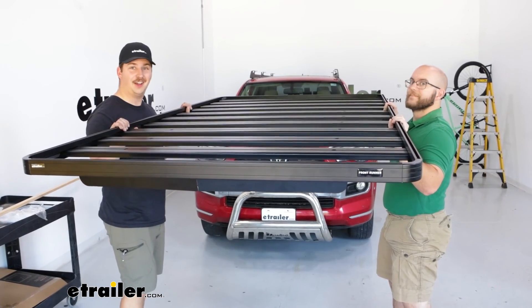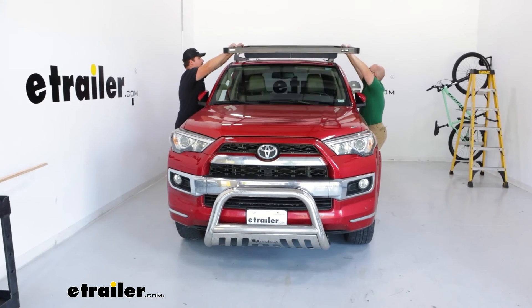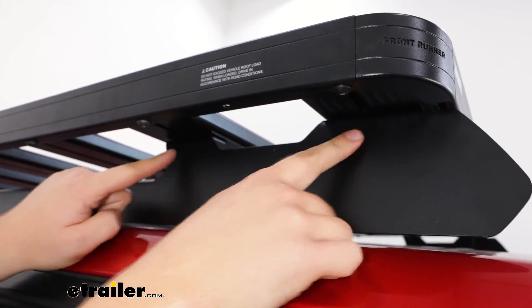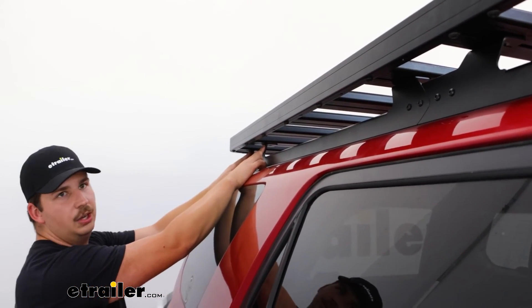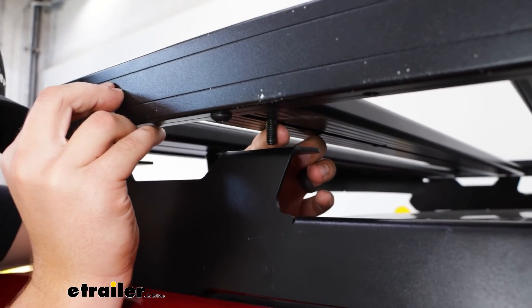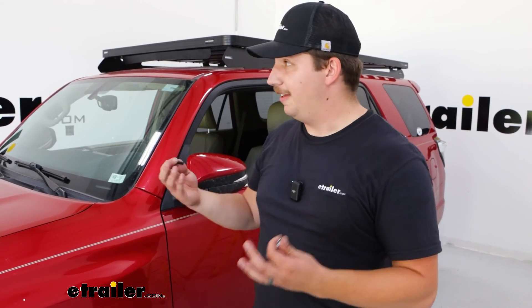Now grab an extra set of hands. Walk the platform from front to back and set it on top of those side rails. The slats should line up with the brackets and slotted holes on top — really just the front two and back two slats need to align, and the middle will line up on its own. Then grab the hardware and slide it in from underneath — these shorter bolts slide into the channels underneath, pass through the brackets, and secure with a flat washer and lock nut underneath. Repeat for all hardware points, six per side, lifting the platform slightly to feed bolts through.